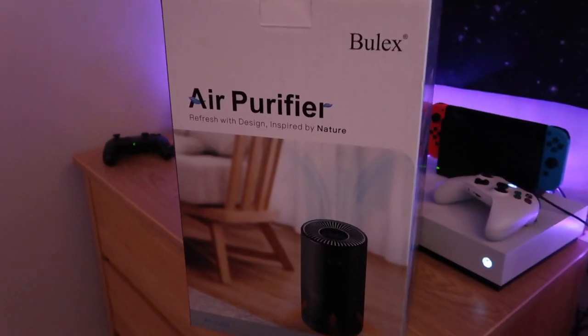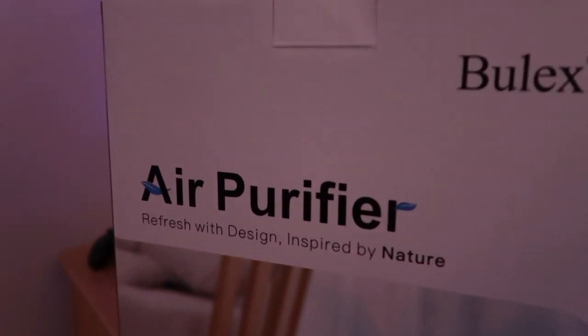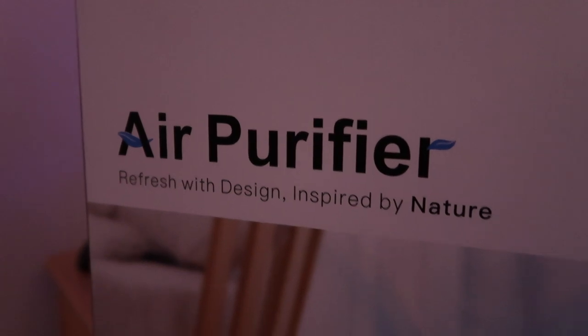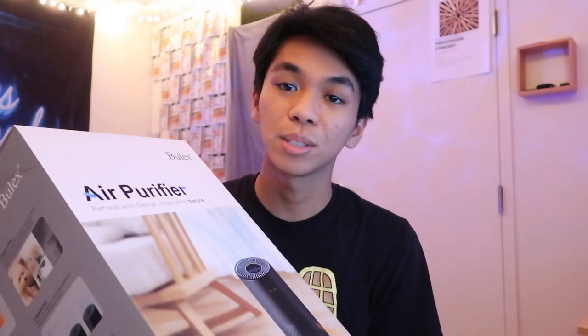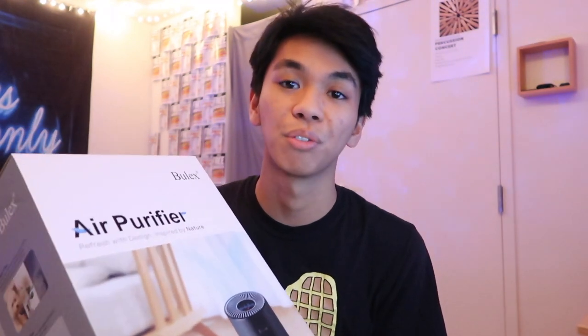Hey everybody and welcome to the new video. Today's video is another product review — today is the air purifier by Bullex. Bullex had reached out to me on Instagram asking me if I wanted to make a review video on their air purifier. You guys seem to have been really enjoying these product review videos and I really have been enjoying making them, so I knew I wanted to take up this opportunity and I know that you guys are going to love it. So let's get started.